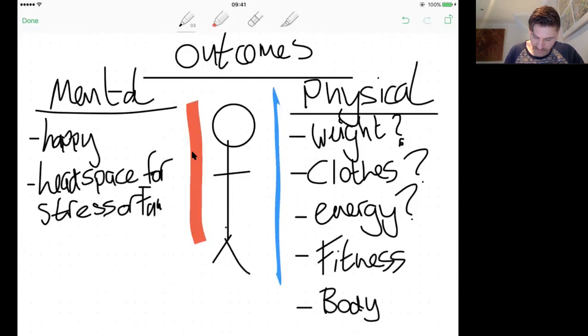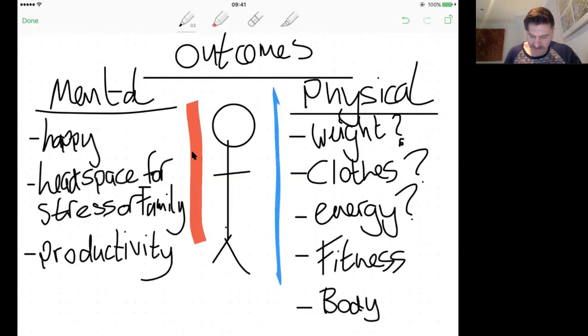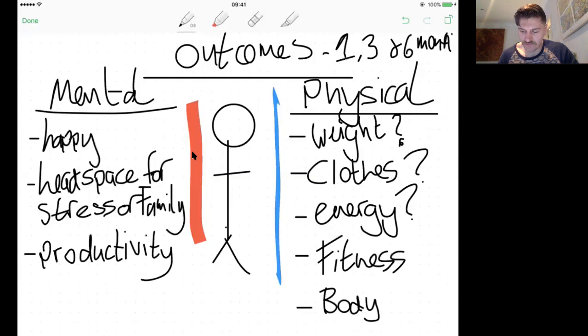From a psychological point of view, consider productivity, happiness, and having the headspace to deal with stress. These are very important points to nail down. Your outcomes should be mapped to one month, three months, and six months. For example, I need to lose two kilos in a month, five kilos in a month, ten kilos in three months, and fifteen to twenty kilos in six months.